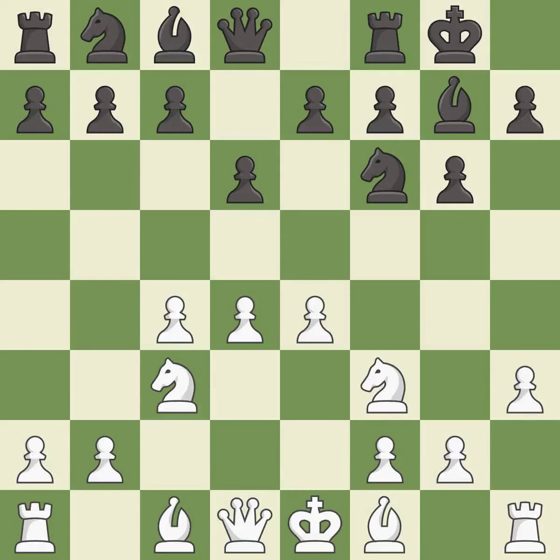h3 takes control of the g4 square, allowing white to play b3 without getting the bishop attacked by Ng4. e5 takes space in the center and attacks the pawn on d4. d5 takes space in the center and controls the c6 and e6 squares. c5 takes space on the queenside and controls the b4 square, slowing down white's ideas of advancing on the queenside with a quick b4 pawn push.